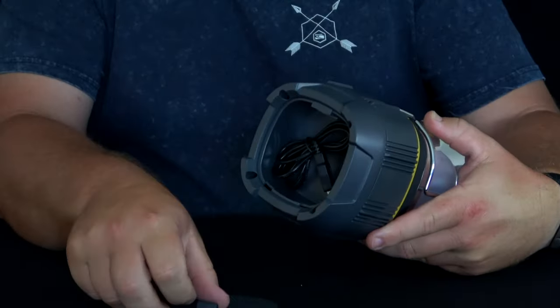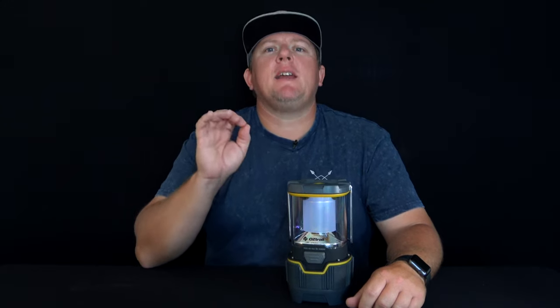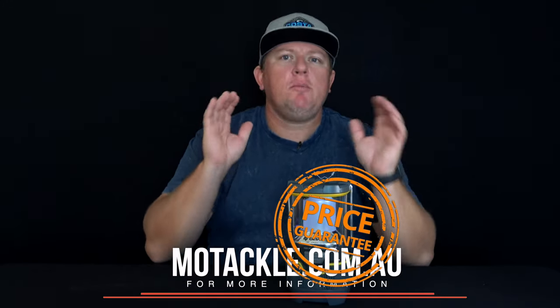The lithium-ion rechargeable battery in this lantern is charged by a USB charging cord that is included and conveniently stored in the base of the lantern. This Oztrail luminous lantern is perfect for any campsite. For more information, go to motackle.com.au.